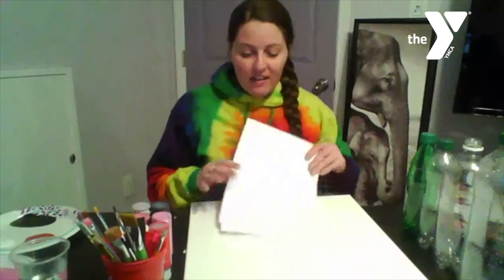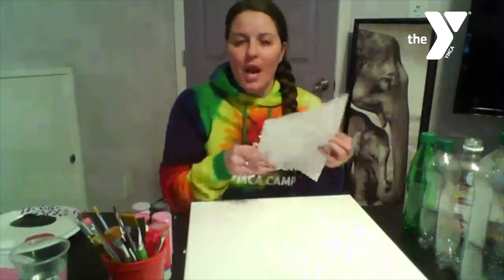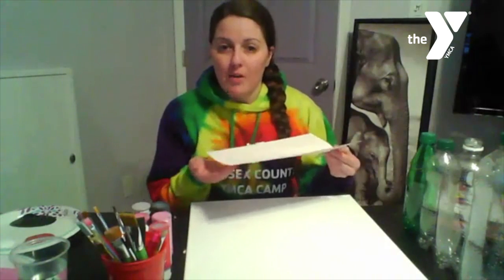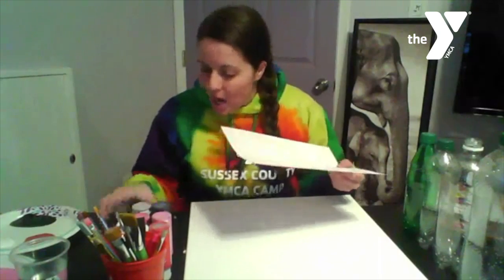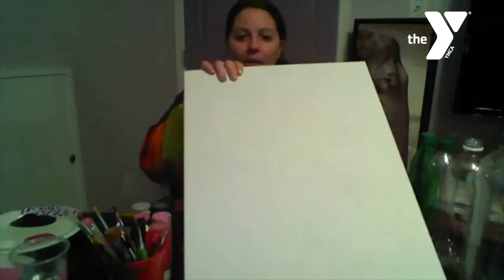I tried it earlier on a piece of paper. It does work, however the thicker that you put on the paint it could seep through and take longer to dry, so just be careful if you do it on paper that you have something underneath so it doesn't bleed through onto a table. I am going to be using a canvas. You can do different things as well — cardboard, etc. Just something to be able to craft on.